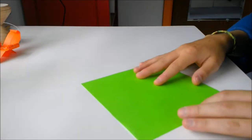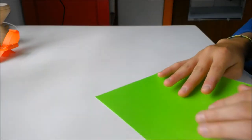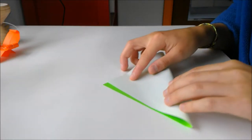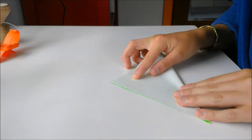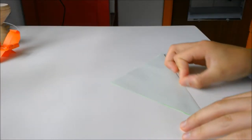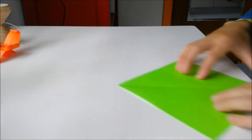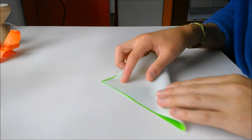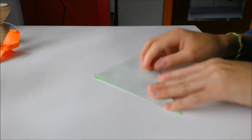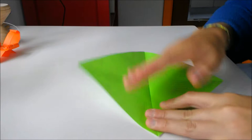If you don't know how to do that, you're going to start with the colored side up if you have paper with white on one side and color on the other. Then you're going to fold diagonally point to point. Crease that well and unfold. Then fold point to point the other direction as well, and unfold again.